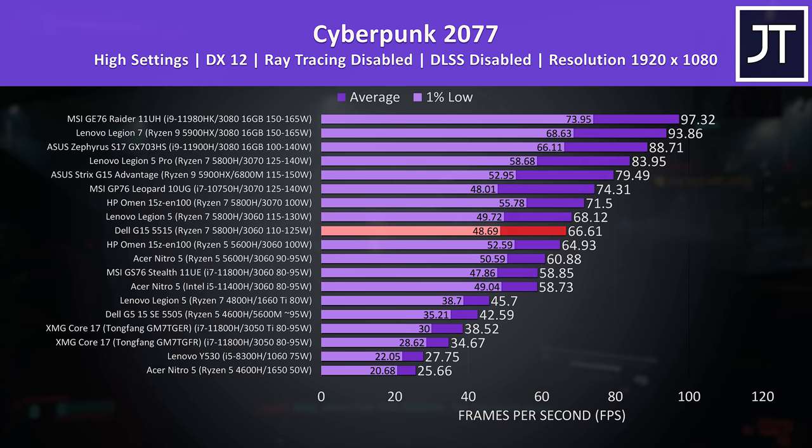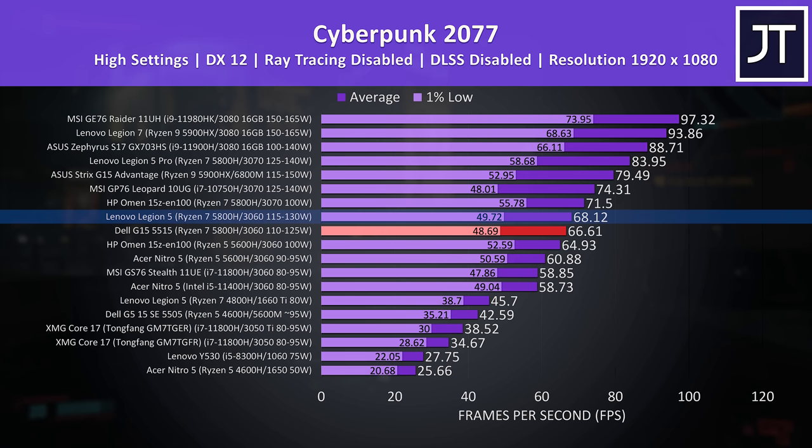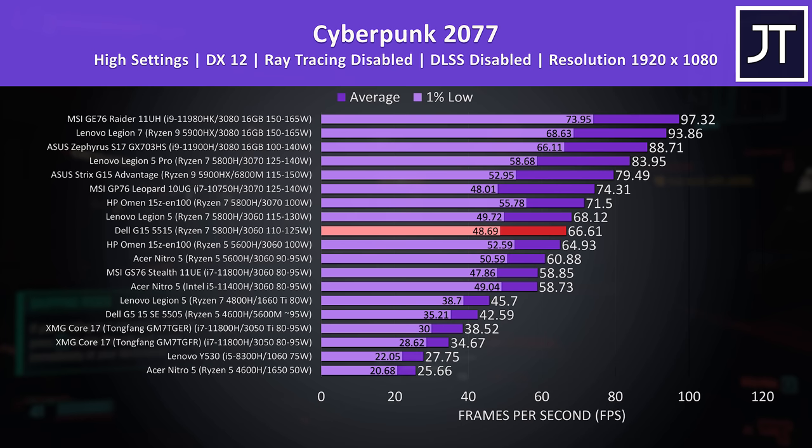Cyberpunk 2077 was tested the same on all laptops, and I've got Dell's G15 highlighted in red. It's doing quite well for a 3060 laptop, only being beaten by the Lenovo Legion 5 just above it which has a slightly higher maximum GPU power limit. Both have their slower x16 memory they shipped with, and both are more than 10% higher than other 3060 laptops with lower power limits. Above 60 FPS at high settings is a decent result.